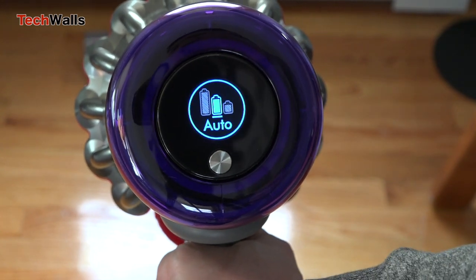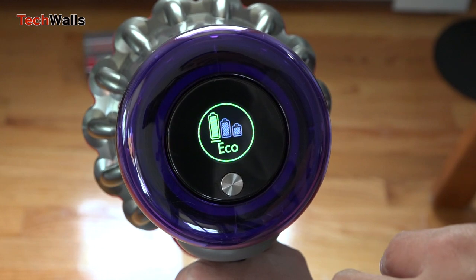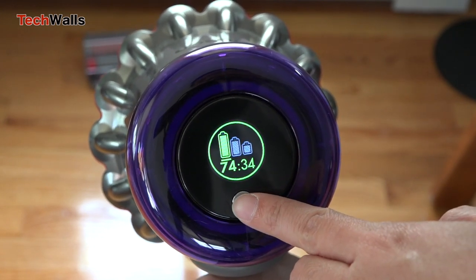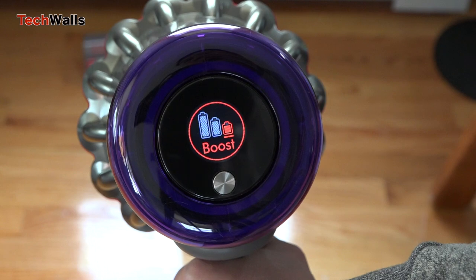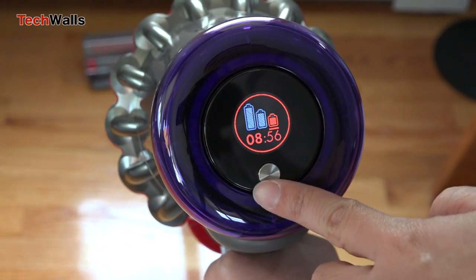The battery runtime per battery is the same as seen on the Dyson V11. However, if you combine the two batteries, the total runtime can reach 140 minutes in Eco mode, one hour in Auto mode, or 22 minutes in Boost mode.